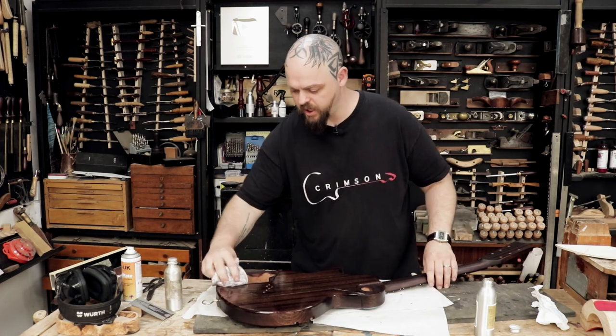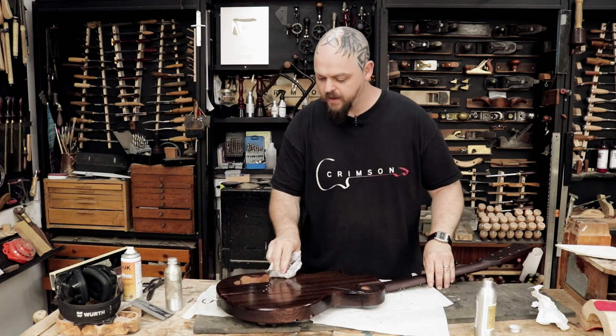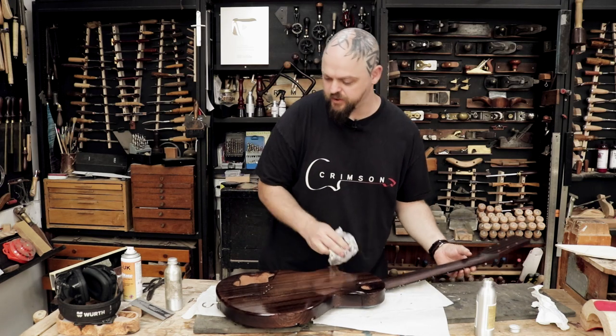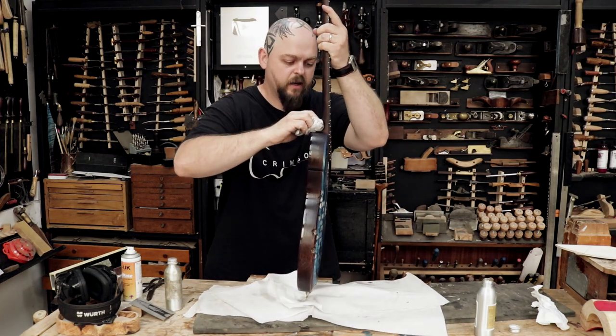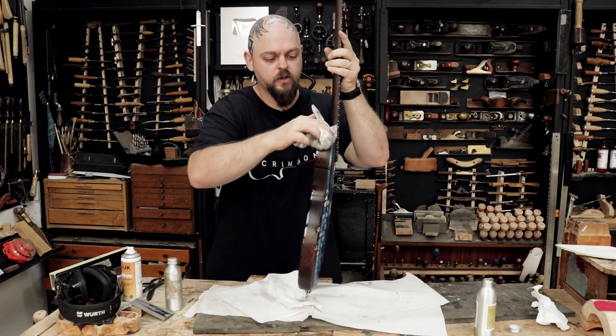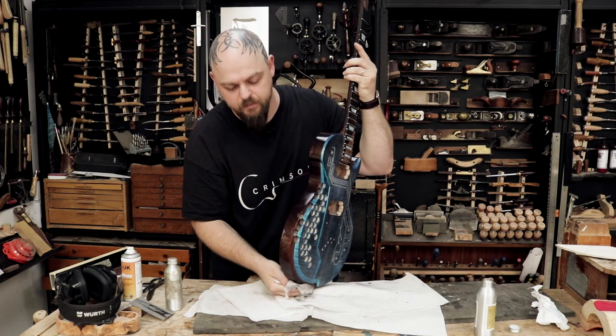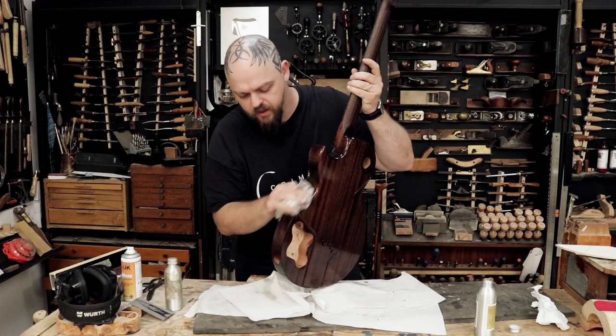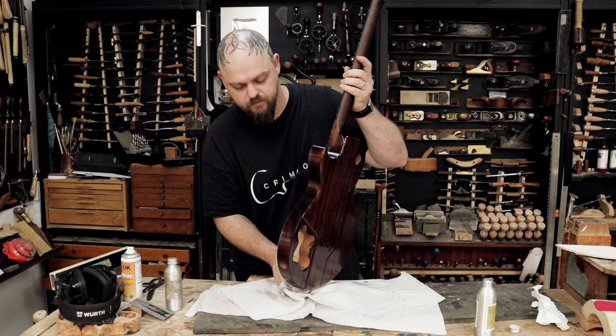We're at the stage now where this build — I started with a lot of time in hand, and it's got slower and slower and slower. I am now only just in front of the videos as they're edited and released. Running out of time.